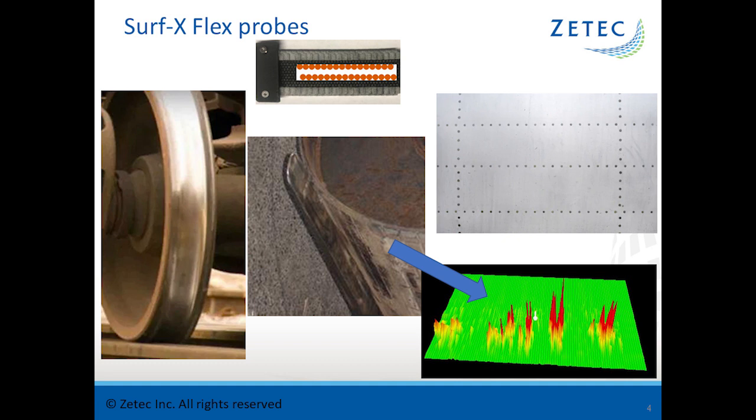The next probe is the flexible probe — the same as the weld probe except without the plus points. This probe was developed for the airline industry for inspecting rivets on airplane skins, but additional applications have been found. One application is train wheels, including the curvature near the end of the wheel. Another is mining drums: large drums about six feet in diameter with significant grooves that can cause cracking. Normally this testing is done with magnetic particle testing, but we pushed the flexible Surfex array probe down into the groove and saw great indications of the different flaws.